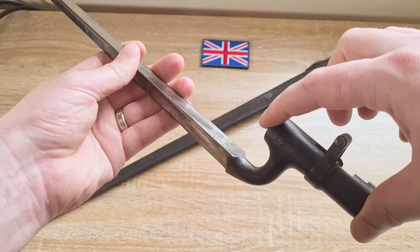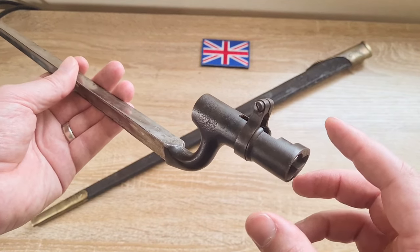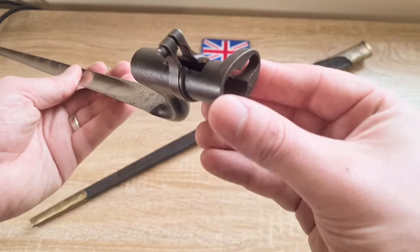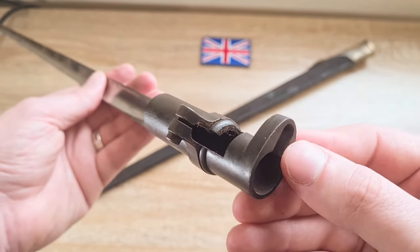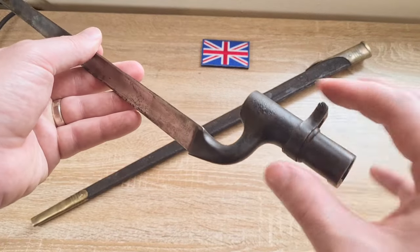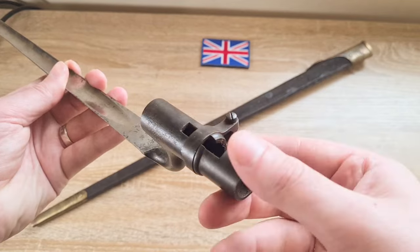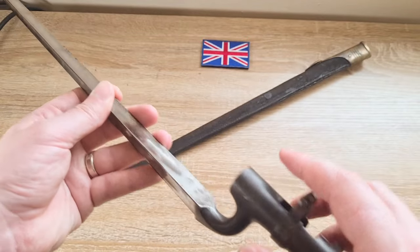Three modifications were made. First, they cut down the socket and reduced its diameter, because the old Martini Henry had much larger barrels and a much bigger caliber than the new .303. They also extended the piece just here that goes over the front sight, as the new front sight was significantly taller. Finally, because they had a smaller socket, they needed a smaller locking ring. As you can see, the locking ring unlocked pushes to the side, and locked — that's how it's used.